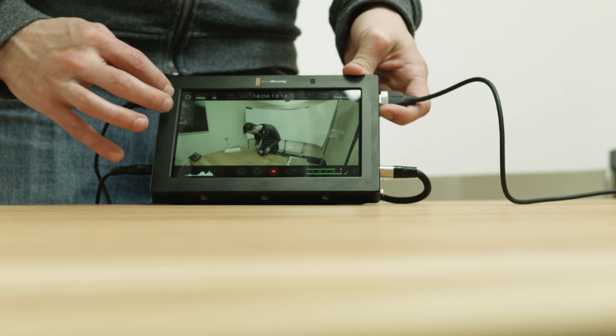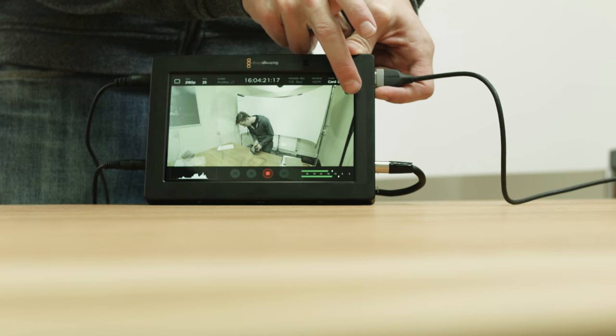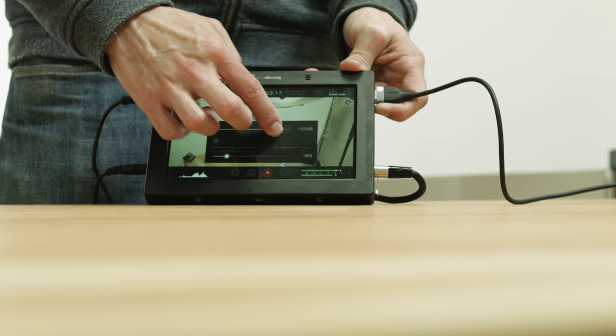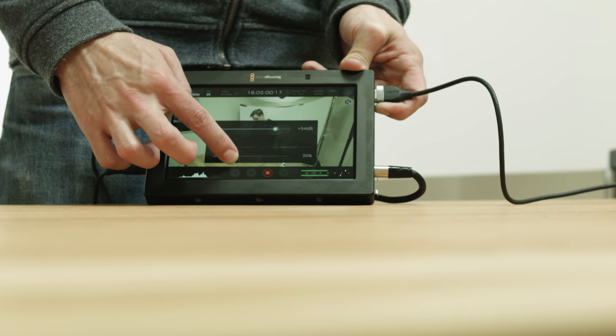We've got the ability to zoom in on the image to check focus, done by clicking in on a point. It is a centre crop only — we can't navigate around the image, so that would be a nice thing to see added. One final point on the audio: if you just tap the audio meter, you can then change the input level, along with the headphone level. The preamps in this are really, really great. And that's about it for the functions on the screen.